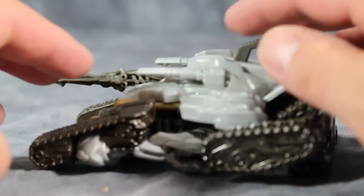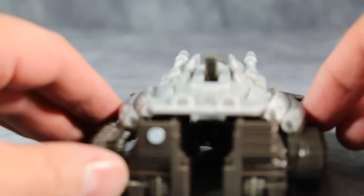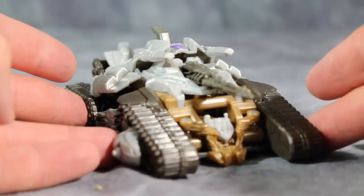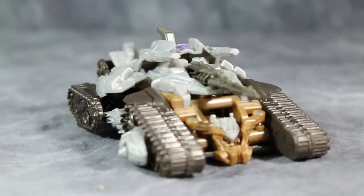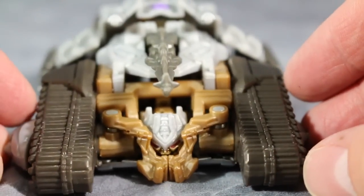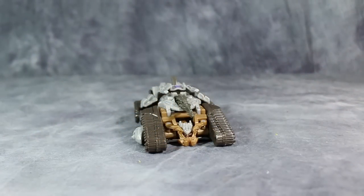Megatron's tank mode looks awfully busy. It does not look very good at all. I get what they're going for with the tank mode, but it doesn't really work all that well for me in all honesty. I'm not a huge fan of it. Like the original Revenge of the Fallen figures, you can see Megatron's head right in the front of the tank mode.